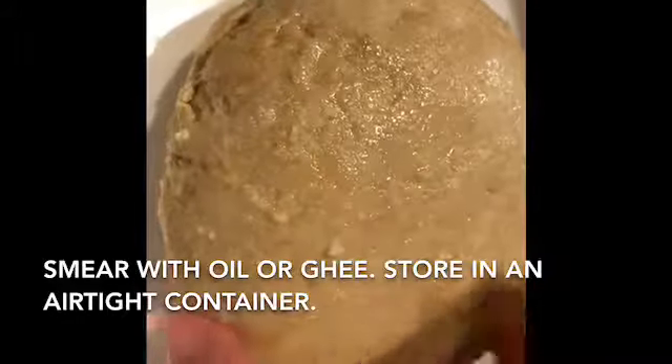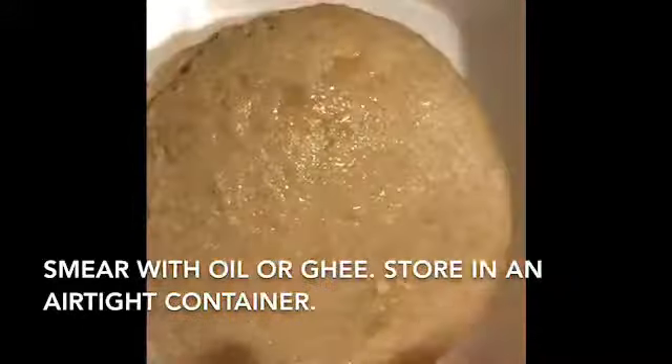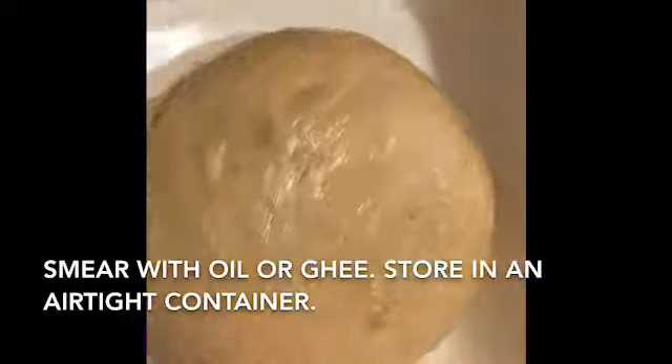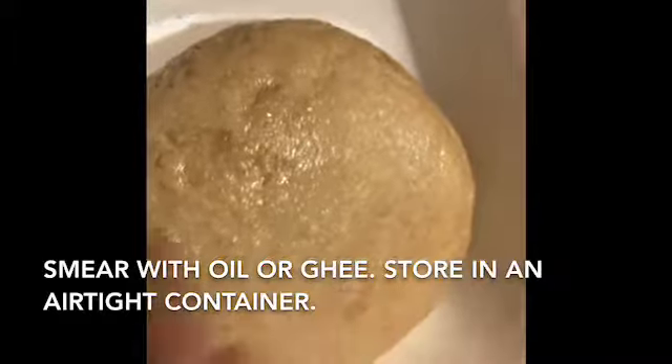If the dough looks dry, just break it apart, keep kneading and it's ready to go. My dough is on the stiff side — you can add a tablespoon more water to make it a little softer, depending on your preference.